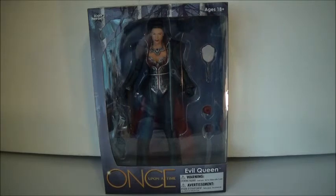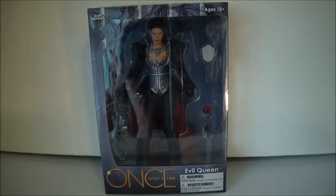You can get this figure at Icon Heroes, along with the other characters in the wave. I also got the 300 limited statue of Regina. She's in the same outfit, but I will do a video of that soon.